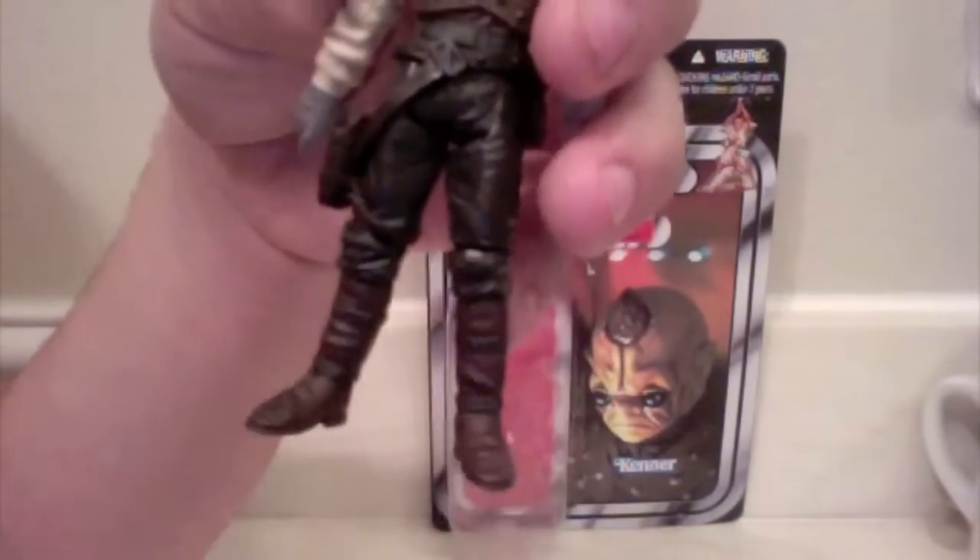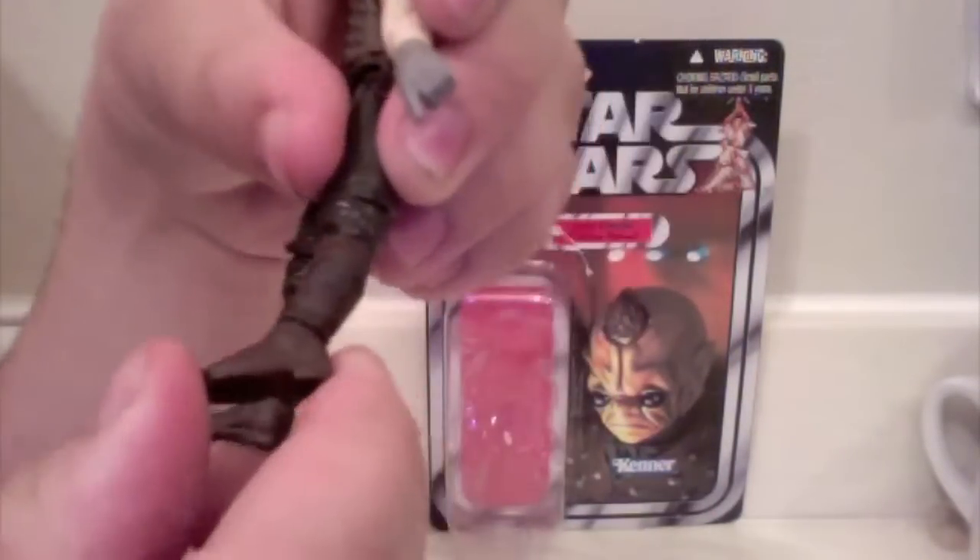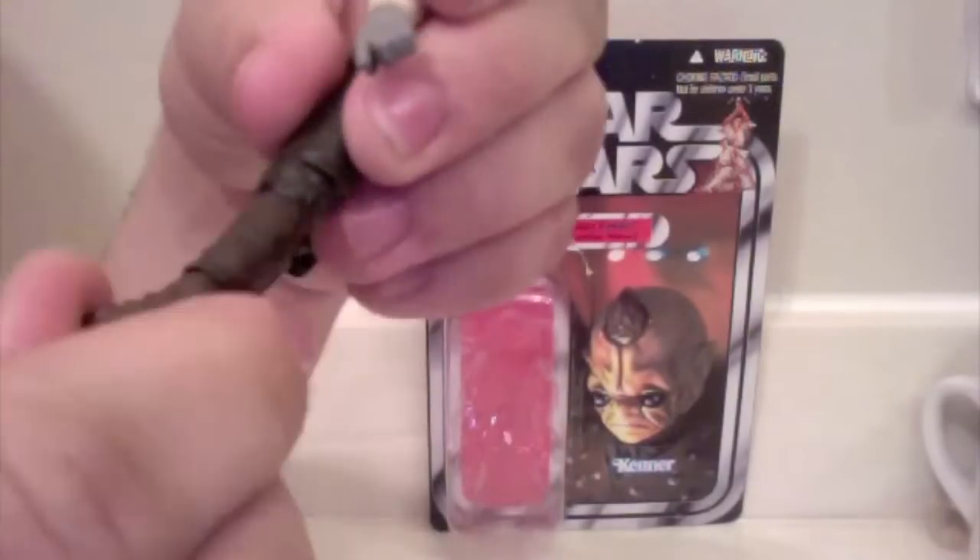He has hinged hips — I would have liked ball-jointed hips, but since this is wave five of the Vintage Collection it's forgivable; they weren't putting ball-jointed hips on a lot of figures yet. He has ball-hinged knees — the knees are still a little stiff on mine — going forward and back, and rotating at the knee. Then ball-hinged ankles going forward, back, and rotating.